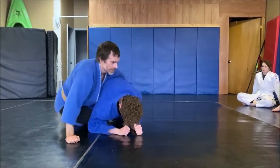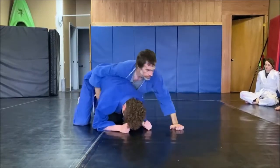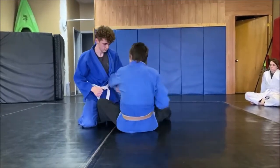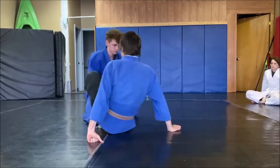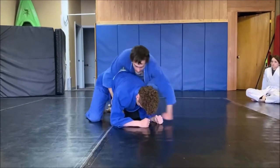I'm just doing one side right now. Try to do your bad side too.